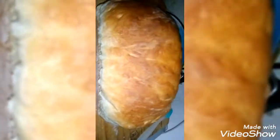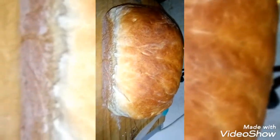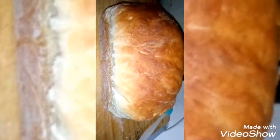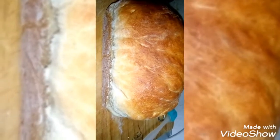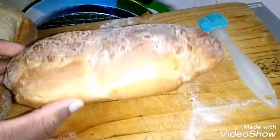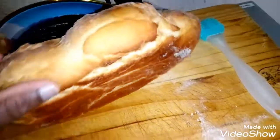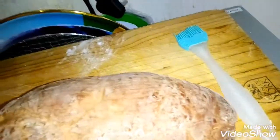Here you go. This is the bun. I'm using a mini main oven. This is my main oven. Yeah, thank you guys. Enjoy! Finally, the bun — there it is. Look guys, it's very beautiful and easy.